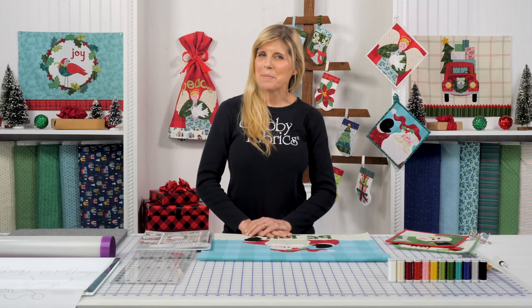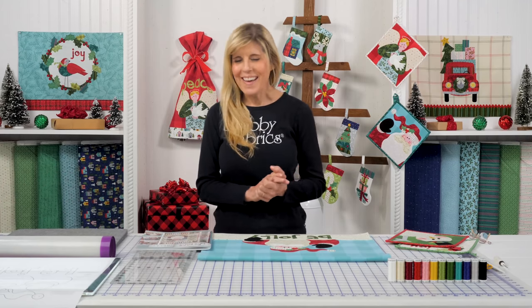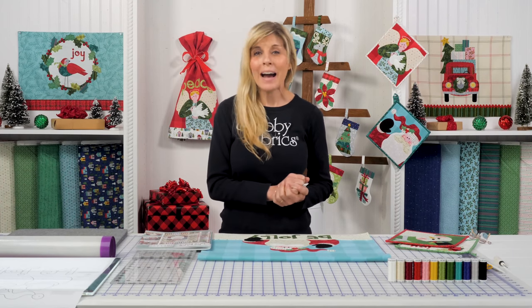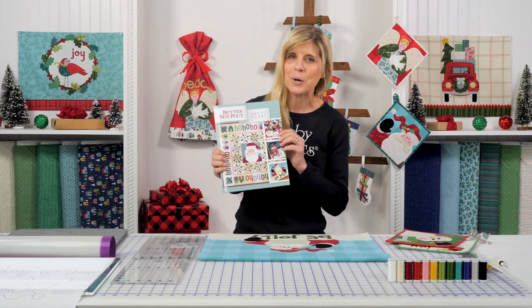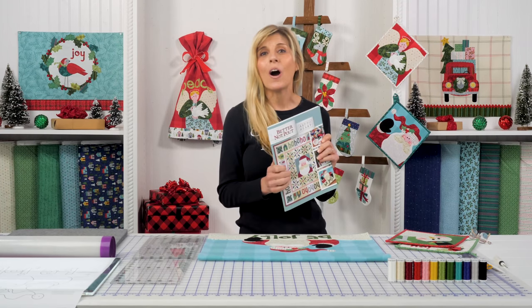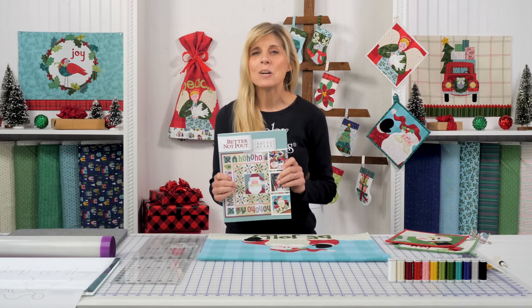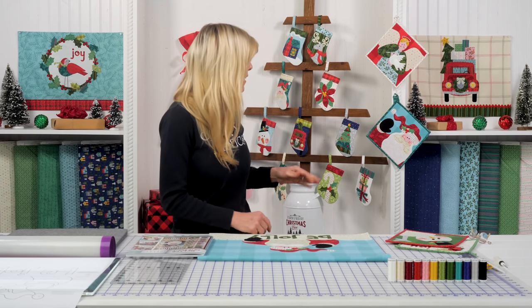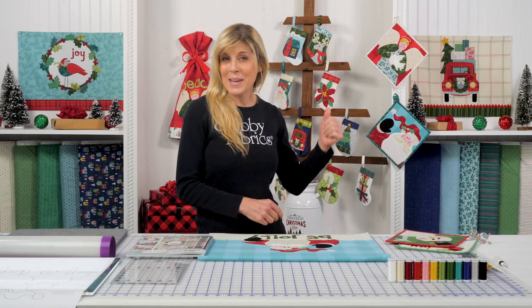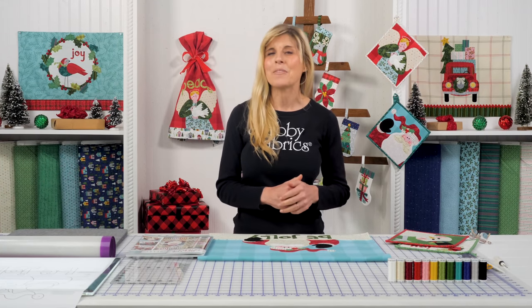Hi, it's Jen from Shabby Fabrics. All of these adorable projects on the table, and of course displayed behind me are part of Nancy Halverson's Better Not Pout book. Many of you are already in our Better Not Pout Ornament Club. There are 12 ornaments — we have 11 behind me, and one we've already given away. We did a fun giveaway with that.